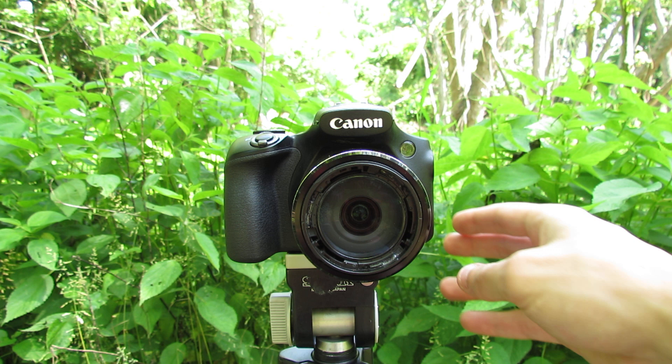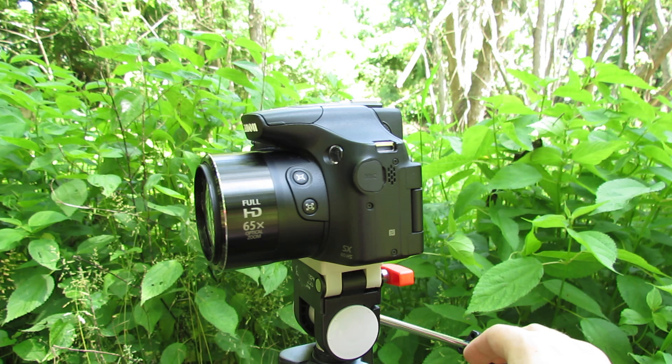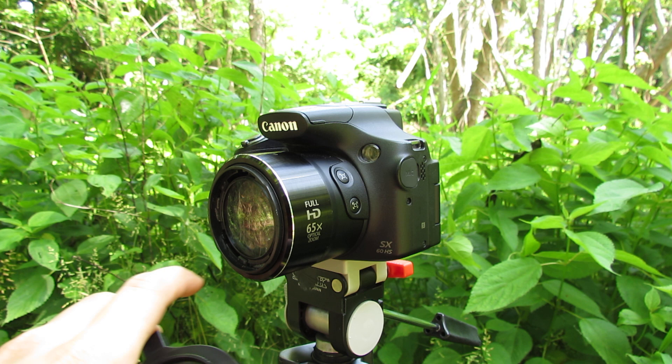What's up guys, this is a review of the Canon PowerShot SX-60HS digital camera for macro photography. This is not an SLR camera, this is a point-and-shoot, but it is a high-class point-and-shoot camera. And I use a Raynox macro clip-on lens.